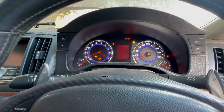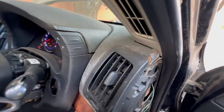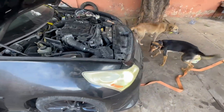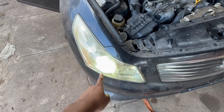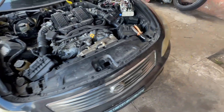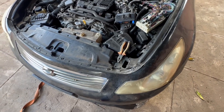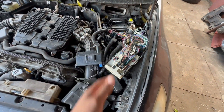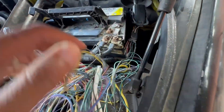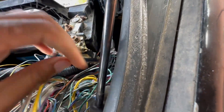At this point I at least have the cluster working, but once I have the accessories on you will see that this headlight is on. As you've probably seen, sometimes this one is the one lighting up.